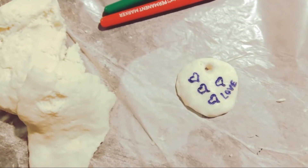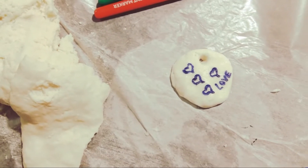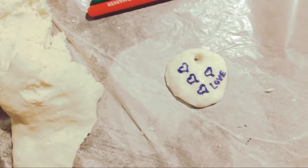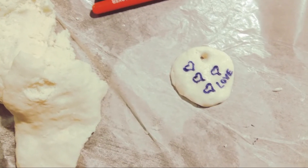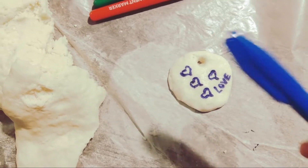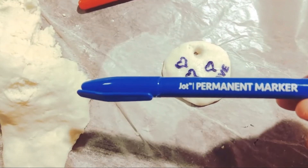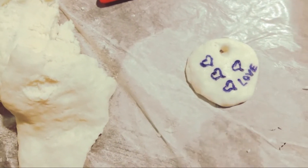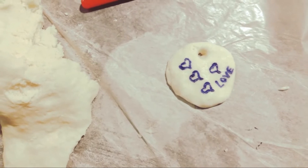One thing I forgot to mention was if you want the dough to be a color you can add food coloring when you're making it. While it's in the pan you just add whatever color you want. I don't have food coloring so I just took these permanent markers and drew on it, so hopefully it'll last. We'll see when it comes out of the oven.